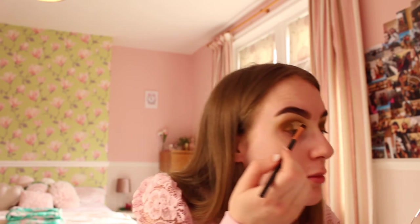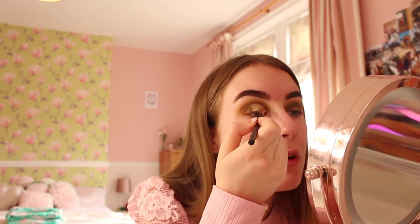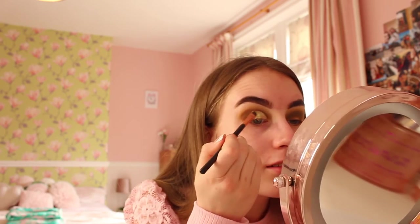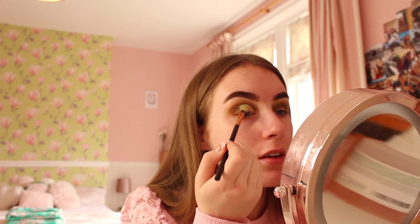I'm using the Rattlesnake Peaches and Cream glitter - I've never actually used this before, it's my first time, but it's super pretty. It's a lovely greeny-goldy colour. Oh my god, it's absolutely beautiful! I'm packing this all over my lid, making sure it's everywhere I've put the base and glitter glue. The pigment is stunning - I'm super happy with this look, it's so pretty!